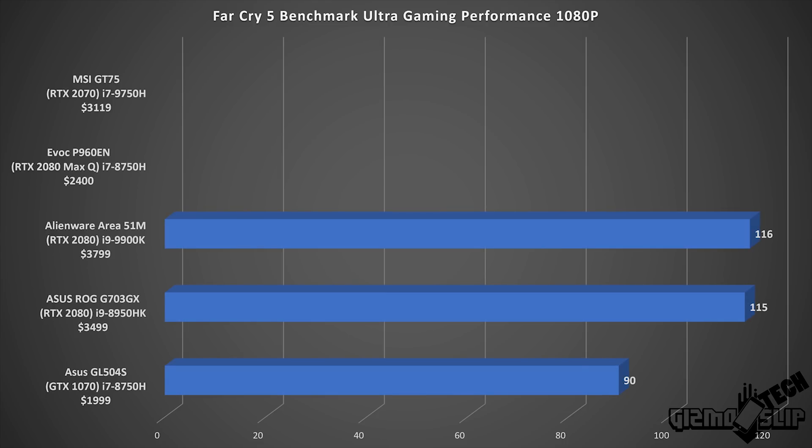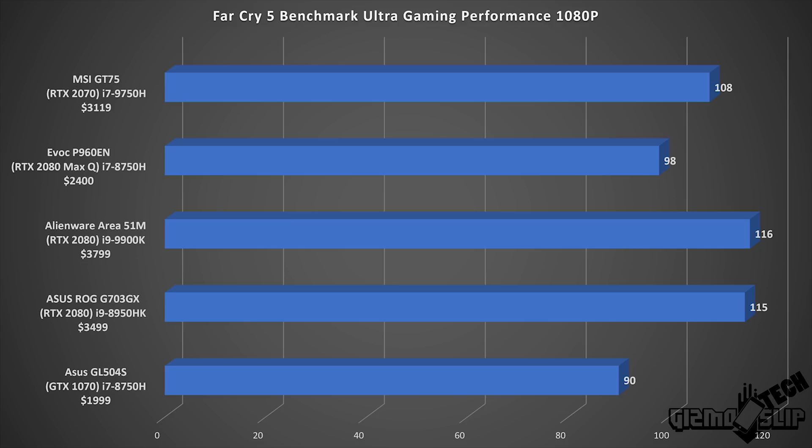For Far Cry 5, we scored 108 FPS. You can see on the comparison graph how well this processor performs compared to really high-end chips. Far Cry 5 can be very CPU-limited, and scoring 108 FPS with an RTX 2070 and the i7-9750H, while competing with the Area 51M running a 9900K and RTX 2080, we're only scoring 8 FPS lower — less than a 10% gap. In my opinion, that is extremely impressive and probably the best performance indicator here. This setup also really outperforms the EVOC P960N with its Max-Q graphics card, because Far Cry 5 really pushes power limiting on Max-Q cards.